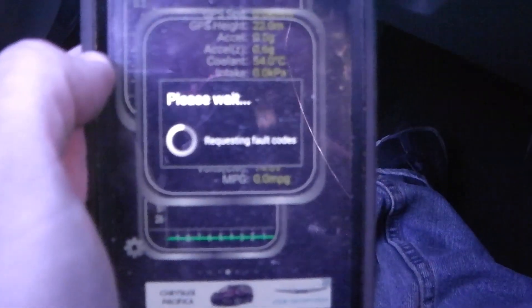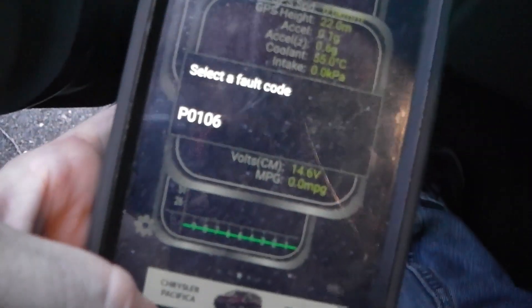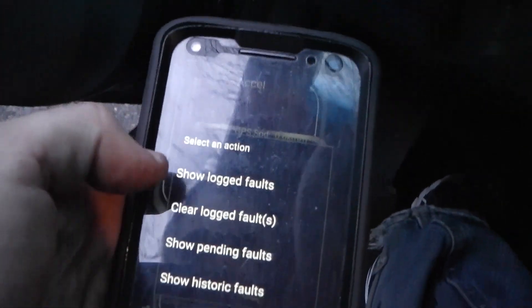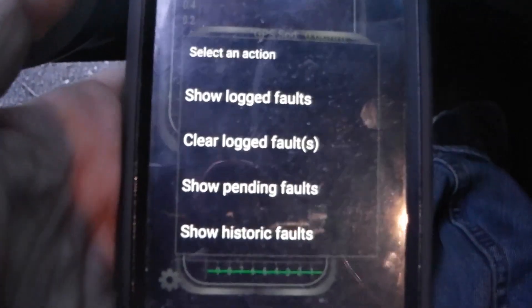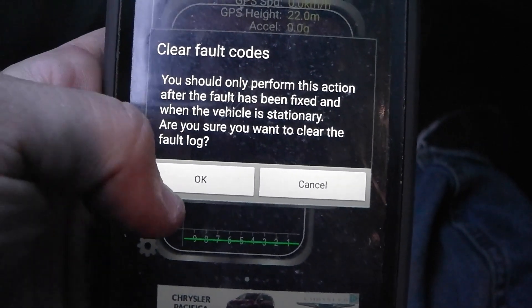I'll leave a link in the description for where you can purchase the ELM327 Bluetooth reader. The Torque app — spelled T-O-R-Q-U-E — you can just download off the Play Store. After your repair, scan for stored fault codes and remember P0106 is your MAP sensor code. Then go ahead and clear all fault logs while the vehicle is stationary and confirm.